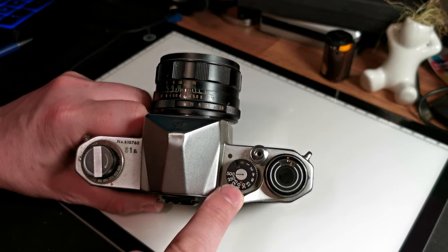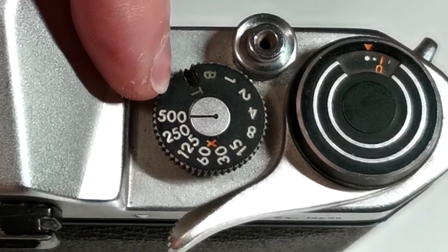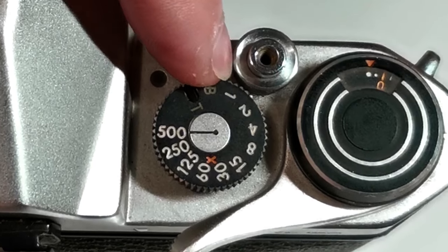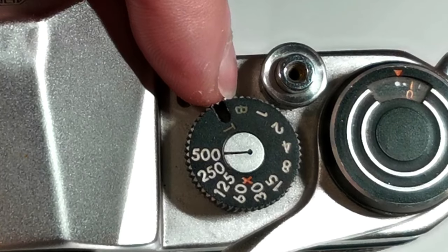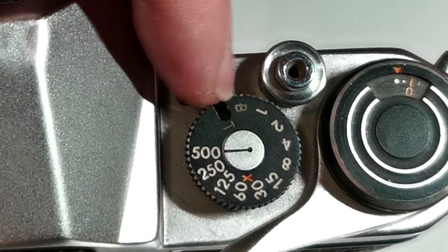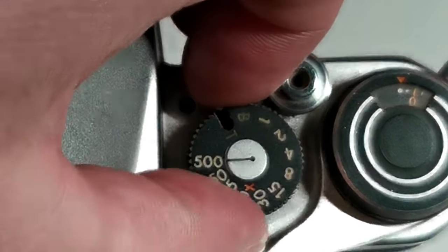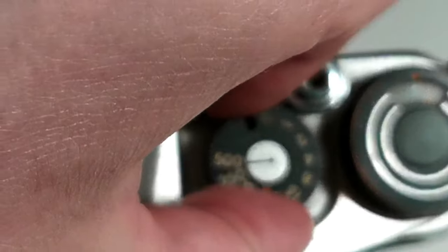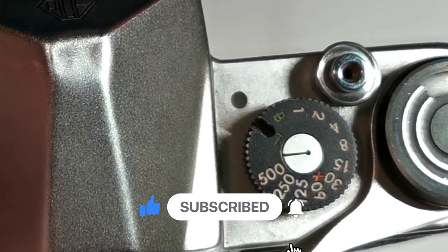We've got our shutter speed here — a little unusual on this camera. We've got 1/500th of a second all the way down to one second, and there is B for bulb, which keeps the shutter open as long as you hold the button down. There is actually a 1/1000th of a second setting as well. The line indicates which shutter speed we're using — so that's 1/500th, that's 1/250th, and so on. There is a gap just above 500 that's not marked, but that actually is 1/1000th of a second.